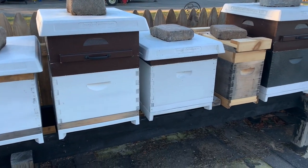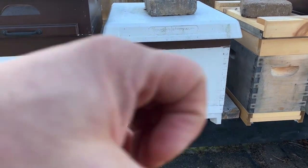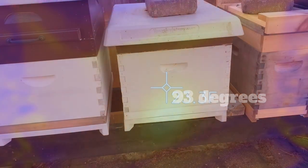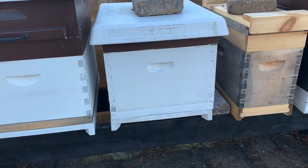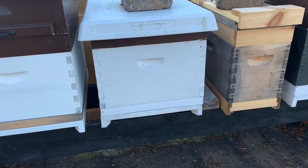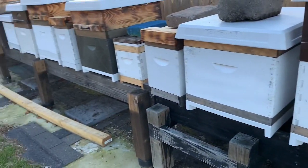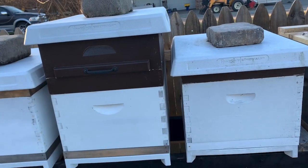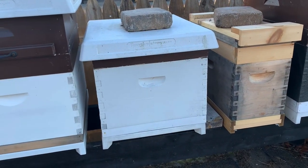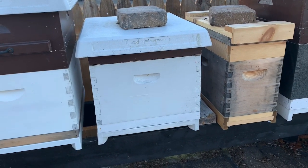If you look at a traditional beehive, as you see right here, the bees actually cluster up in a ball in the middle of that colony. In this colony there are 10 frames, and those 10 frames towards the latter part of summer have been filled up with nectar, pollen, and honey — primarily honey stores for the bees to survive the winter. These colonies typically weigh anywhere from 50 to 100 pounds of honey, and that's the recommended amount a colony needs going through the winter.